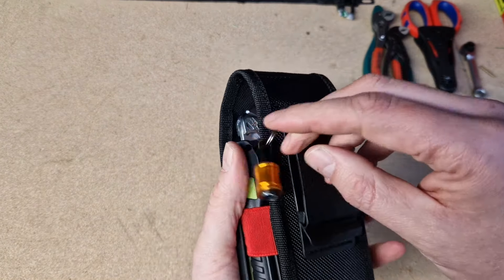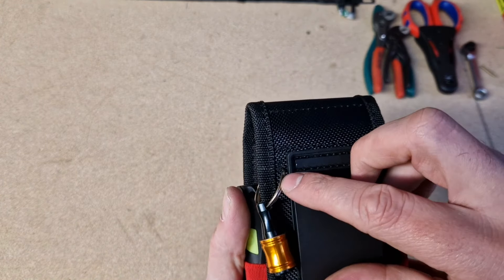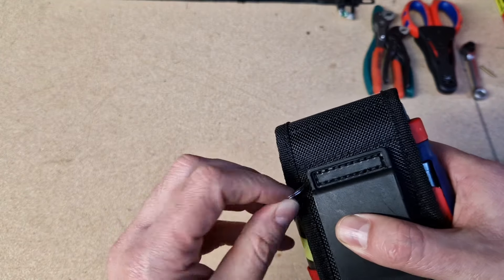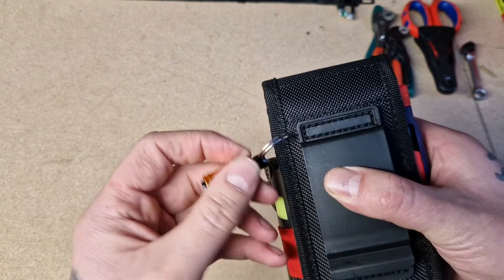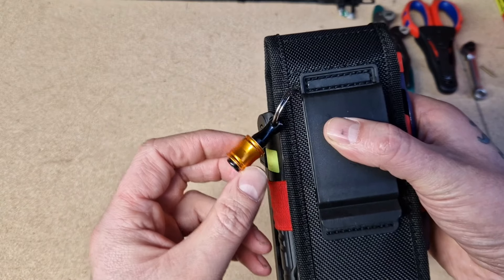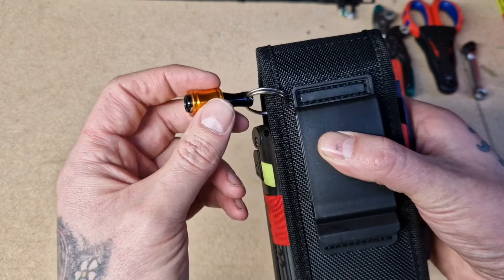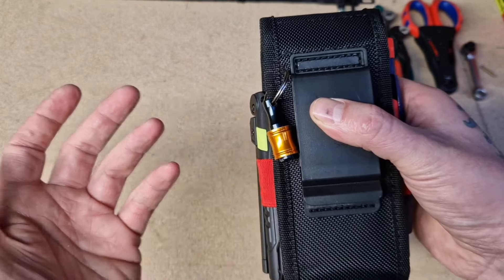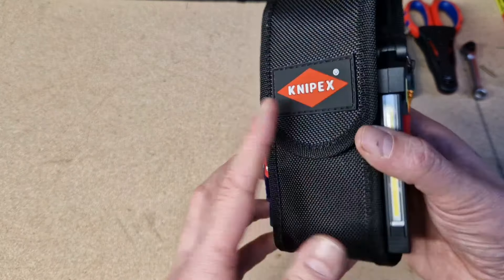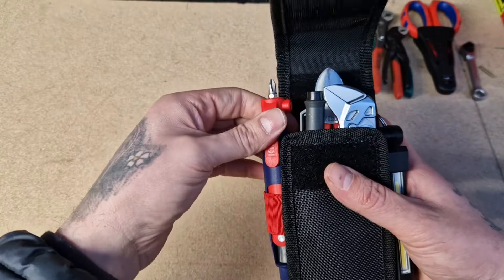I don't know if it's very wise of me, but I made a little hole on the side here — I just heated up an old screwdriver, pushed it through, and I've popped one of these bit holders on the side. I'm not sure if it's a good idea or a bad idea — I'll see in a couple of months and see how it's holding up.